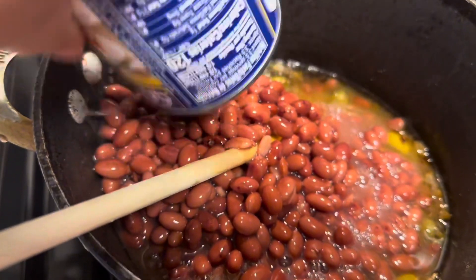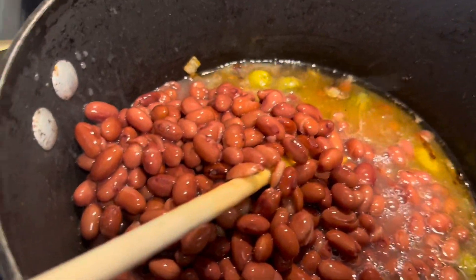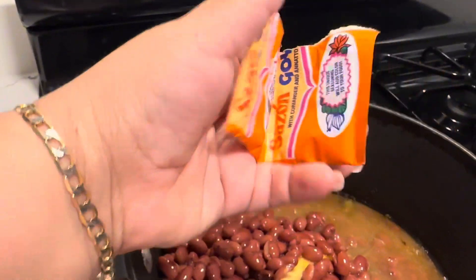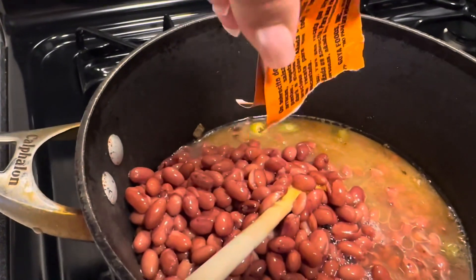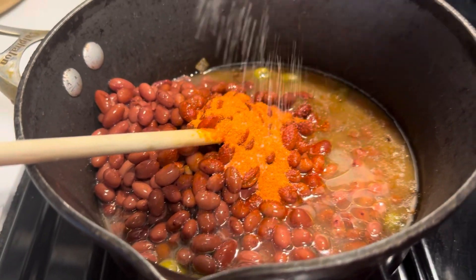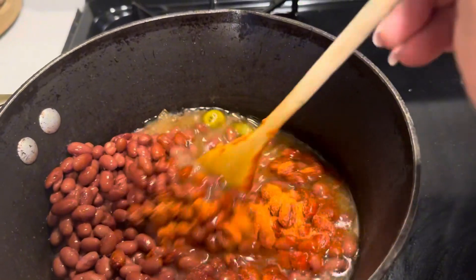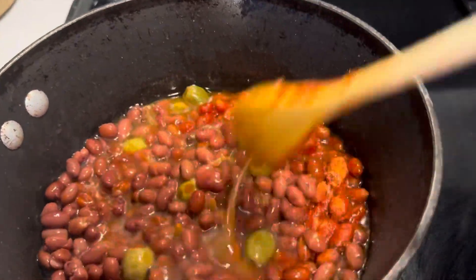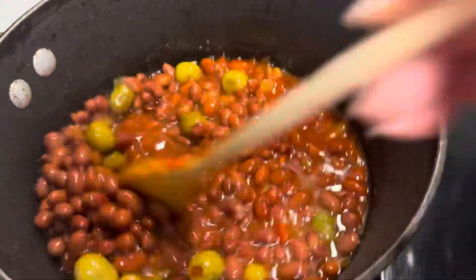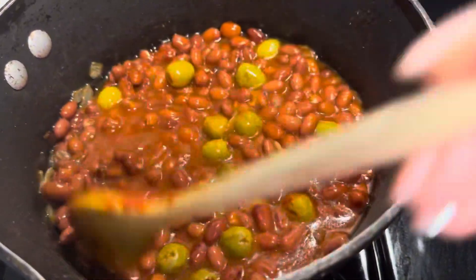Two cans of beans is a lot. I usually use adobo too but I don't have any more, so I'm sticking with the garlic salt. Now let's put the sauce on — these are the packs we use to put inside there, gives it color. Pour the sauce in there, put a little bit more garlic salt. We usually put potatoes in here too, but I'm not making Puerto Rican rice — I'm making Mexican rice so we're gonna skip the potatoes today. Mix it up and add a little more water.